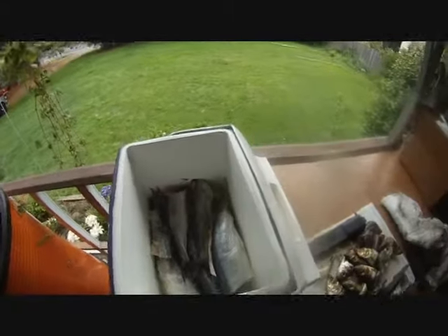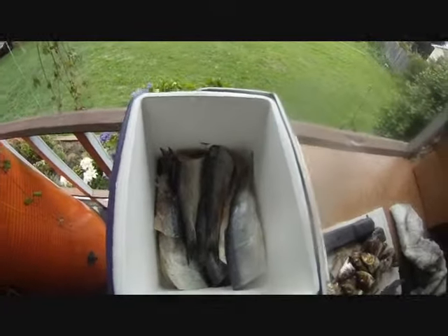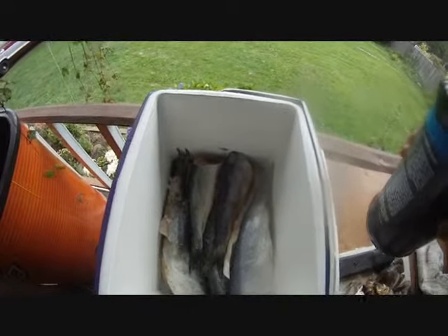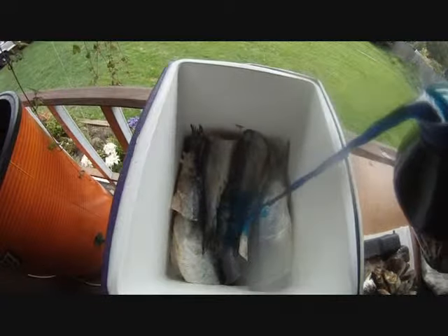So here we are, we've got it about halfway full and we're going to go ahead and add some store-bought brine. You can make your own brine with rock salt and gun bluing. A lot of guys add their own scents, but for this application I just like to use the store-bought stuff. I like the blue because I think it has the most natural presentation of the fish.